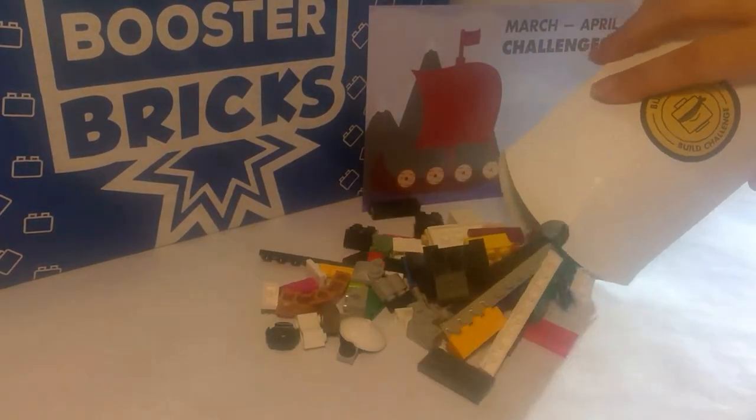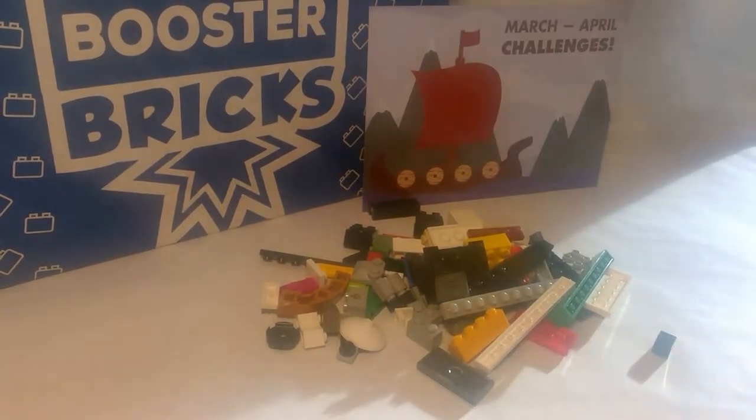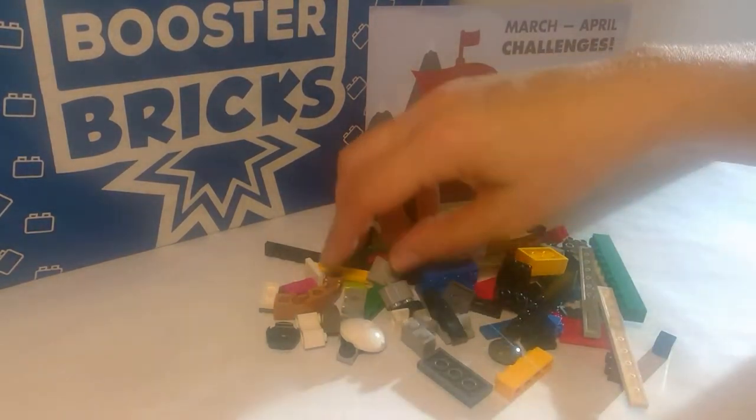Ooh, we got a lot of parts. Should be able to make a nice big shield out of these. I'm going to sort through all the pieces and see what we have, and try and come up with an idea.